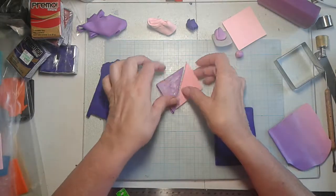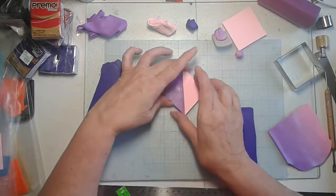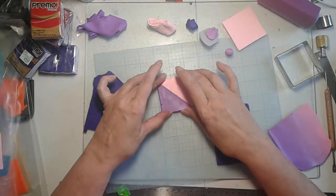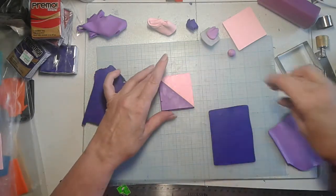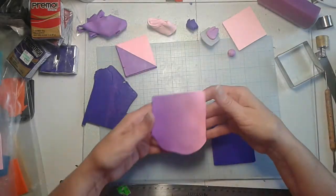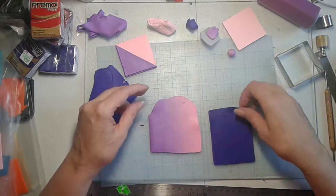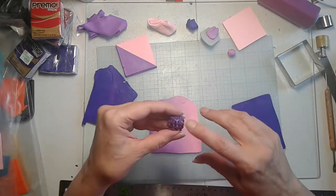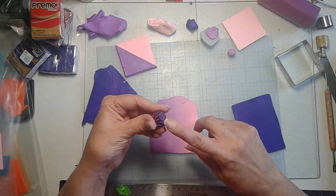A Skinner blend is where you take two colors, cut them diagonally, put them together, roll it so it sticks together, then fold it in half and roll it through the pasta machine over and over. You'll end up getting a blend like this. Now, this one here I did with different colors — the variegated one is on the outside where the solid color is on the inside.